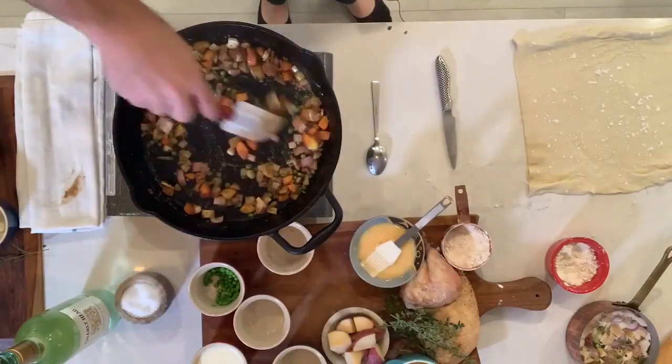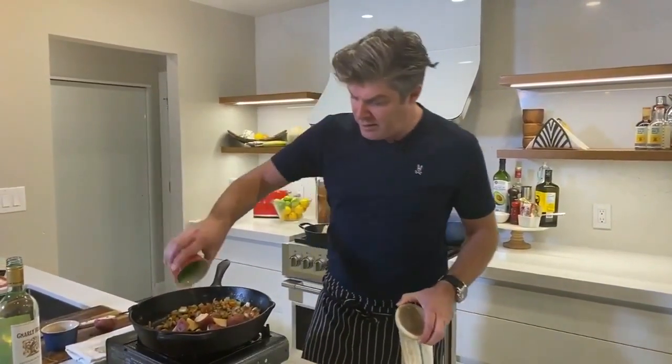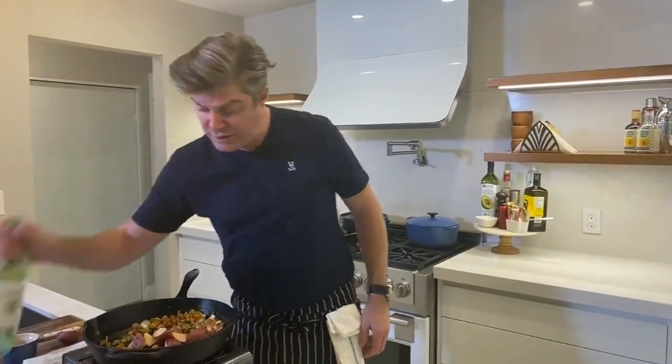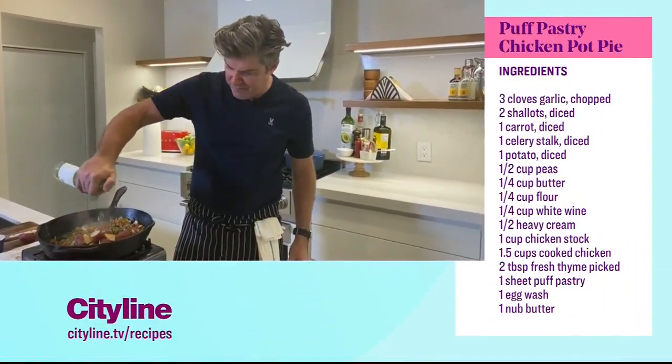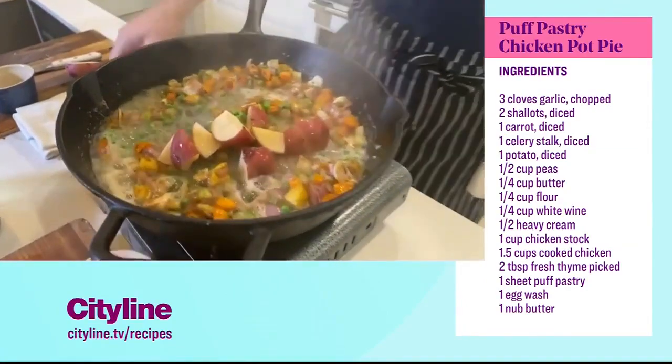Now we've got some caramelization going on with our veggies. We're gonna throw our potatoes in and I've got some extra peas here — I really like the peas in the chicken pot pie. And then we're gonna work on a deglaze, so just a little bit of white wine to get all that stuff off the bottom of the pan. And now we can start to feel these flavors coming together.